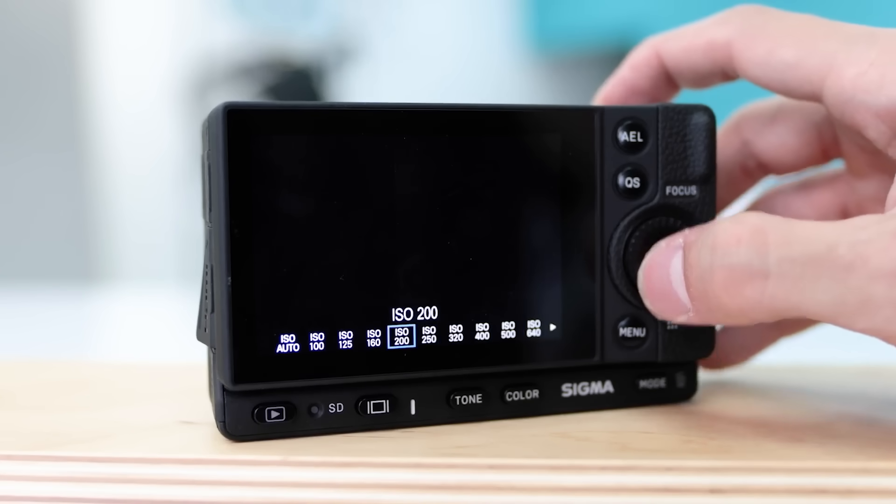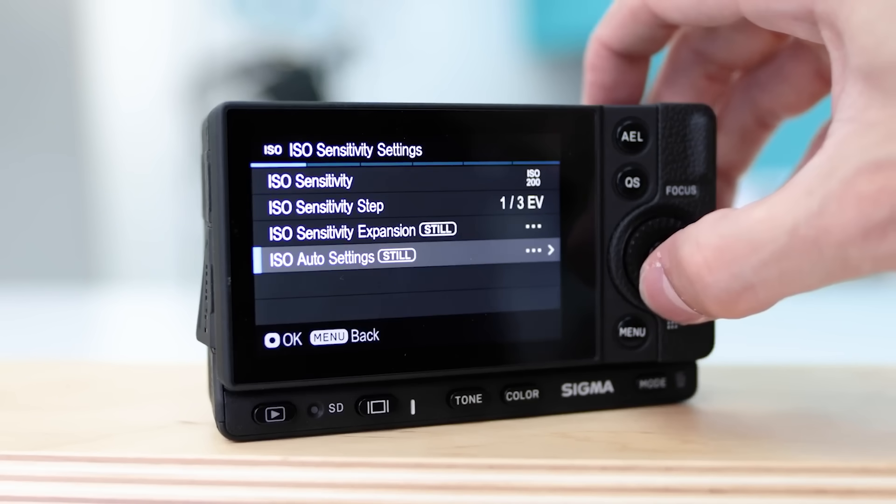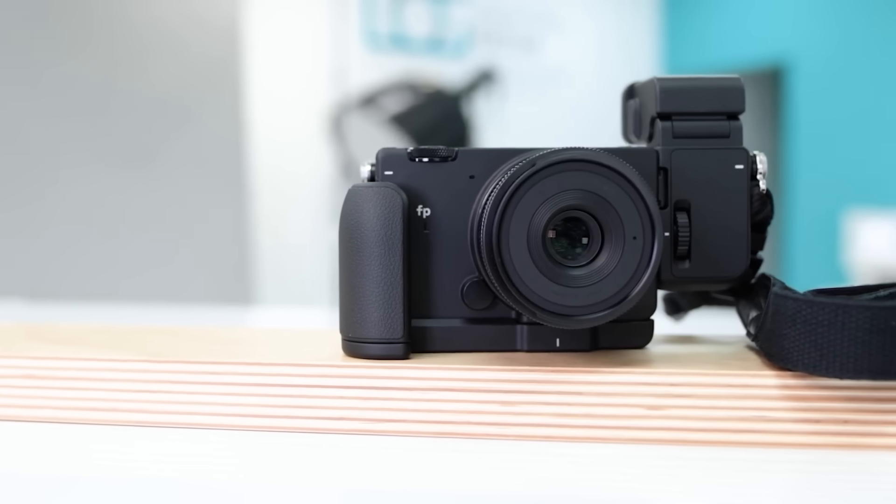I really enjoyed the large LCD on the back of the camera. Compared to other cameras at a similar price point, this camera has a lot to offer. It's designed for you to build it out to wherever you want to take it.